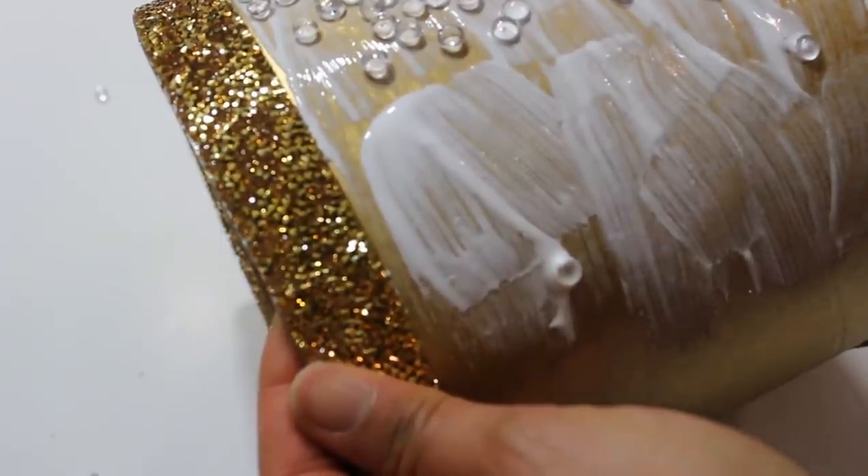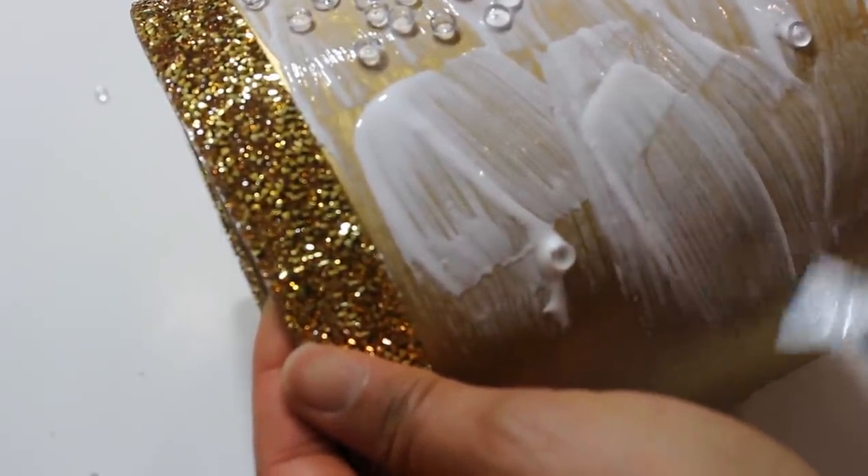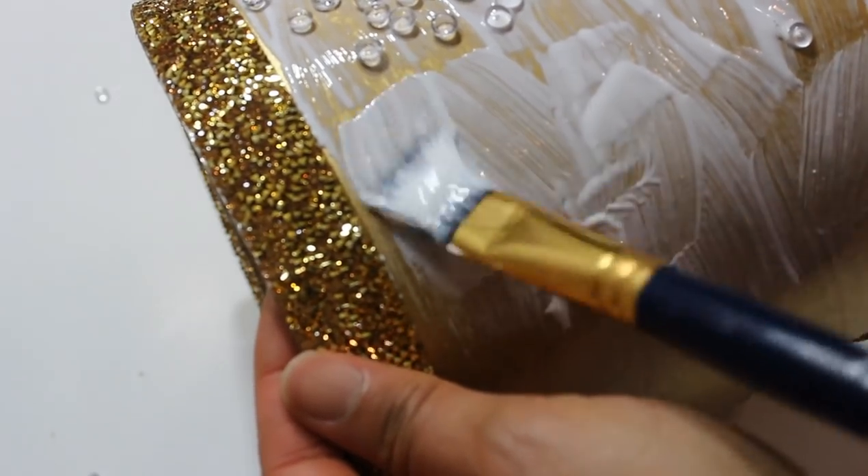I'm going to be working in sections. Once I've completed one section, I'm just going to rotate the vase around until it's complete.